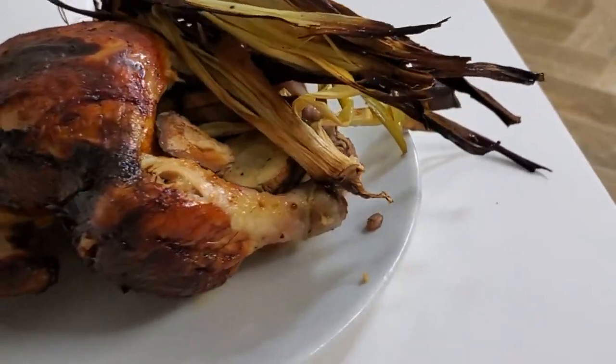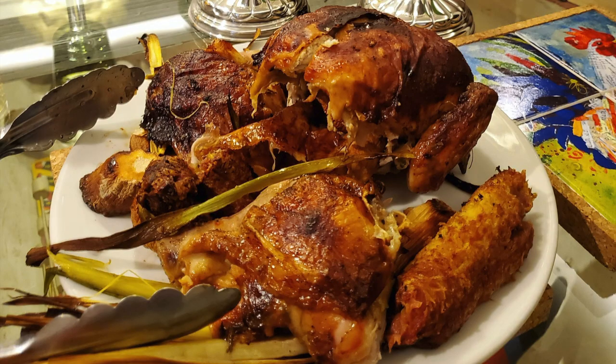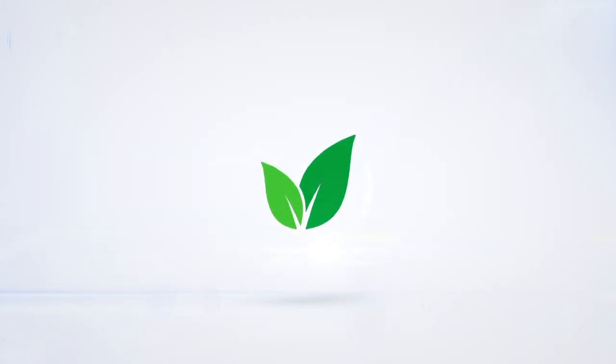Bake it, freeze it — seasoned and delicious food! Amazing food, enjoy! Chef Pachi! Subscribe and turn on the bell for recipe updates.